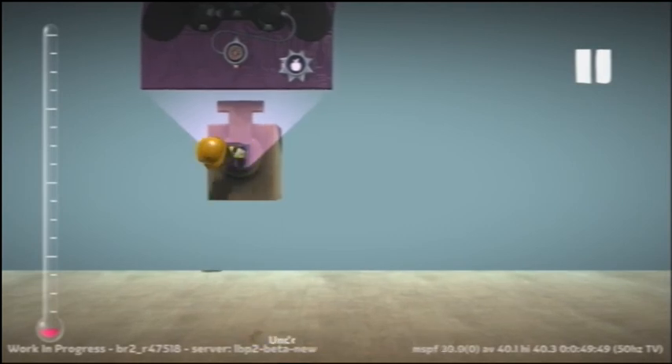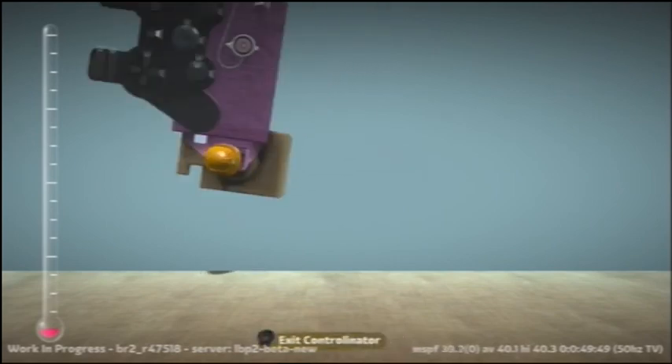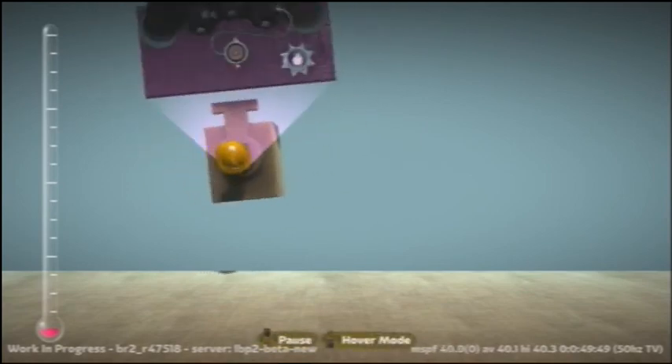I didn't know that I had it paused, and I was like, oh no, I'm going to have to do it again. But there you have it — it should turn left and right using the analog stick. Right guys, see you later.